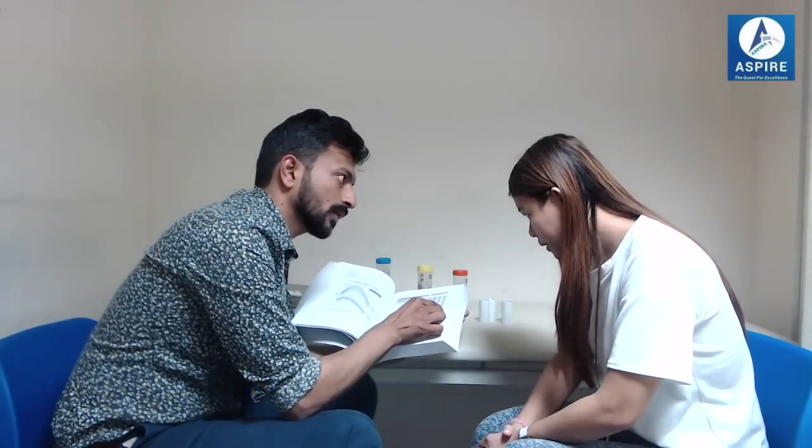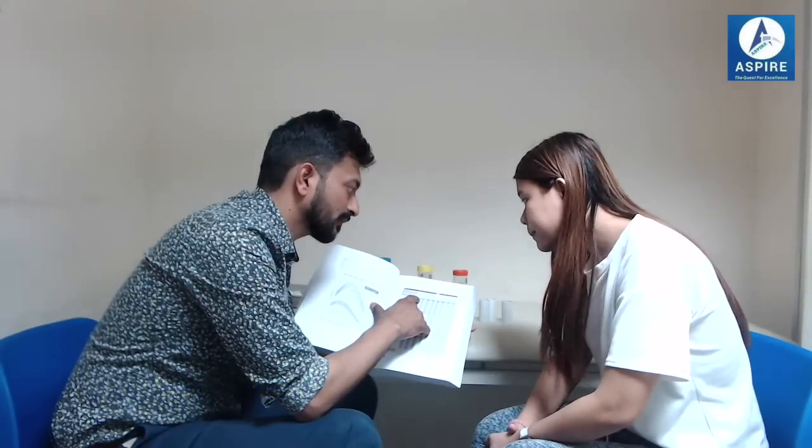We give this asthma diary to our patients. This asthma diary is used for two weeks. It's written Monday, Tuesday, Wednesday, Thursday, Friday, Saturday, Sunday — so this is for one week and this is for another week. Here you can see it's AM and PM readings — morning and evening. As we discussed, you take three readings in the morning, three in the evening, and plot the highest one on this graph.